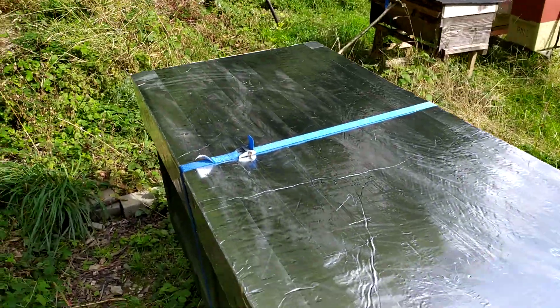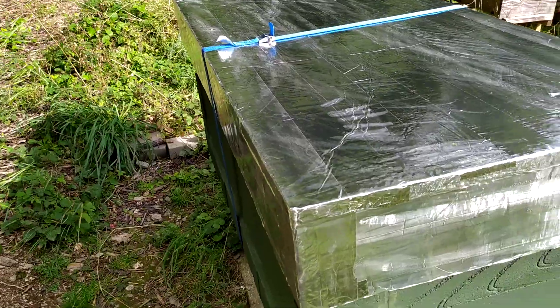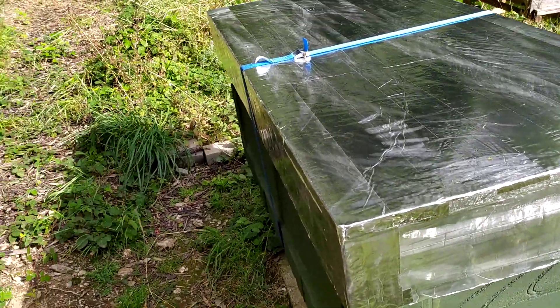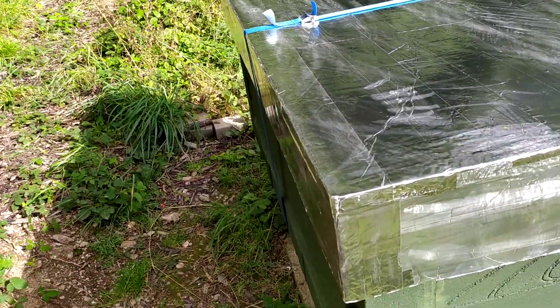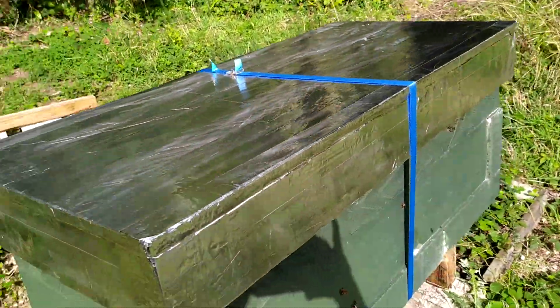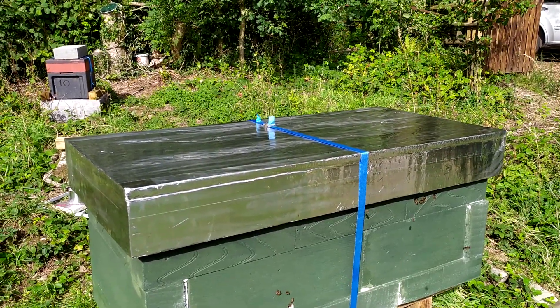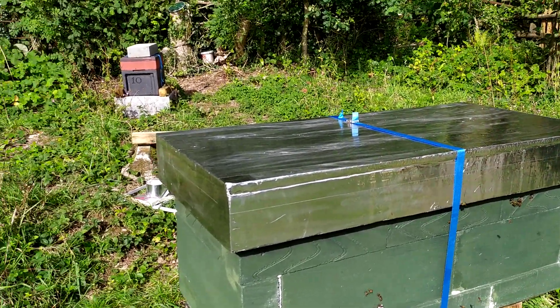I wanted to show you quickly how I made the roof, because it might be useful for people thinking of making roofs for different types of hive — or this type of course. The challenge I had was that this is obviously a rather large hive, and therefore the roof is likewise large.